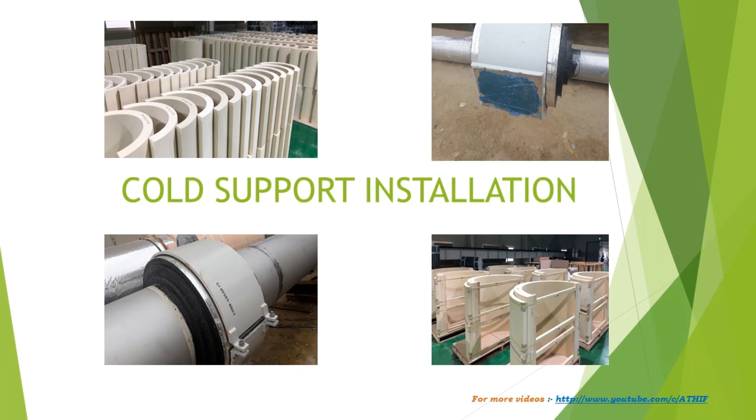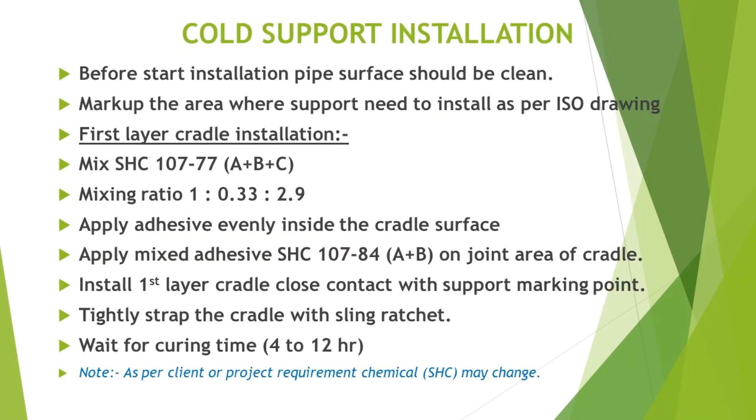Cold support installation. Before starting installation, pipe surface should be clean. Mark up the area where the support needs to be installed as per ISO drawing.